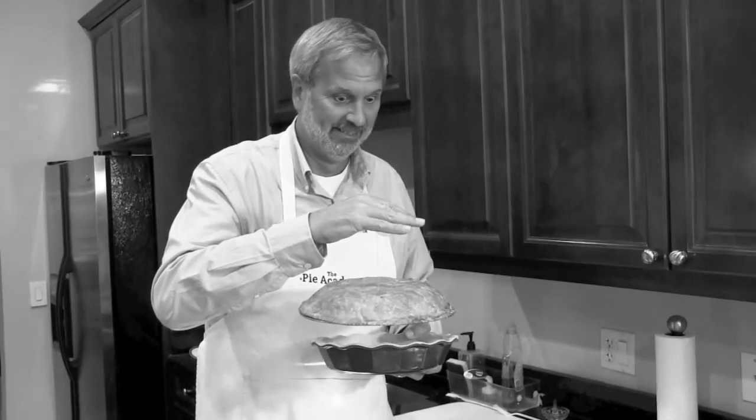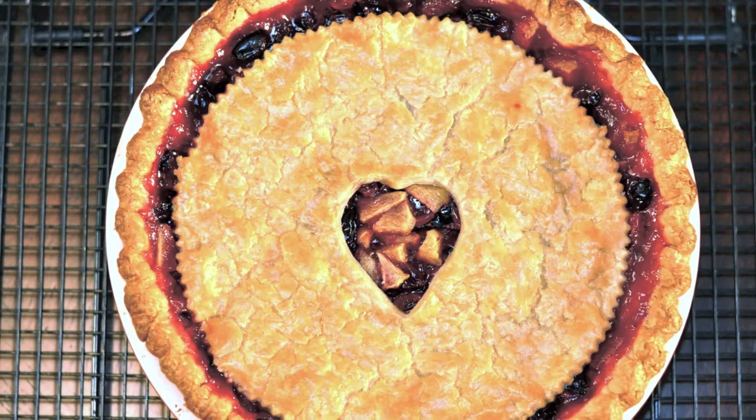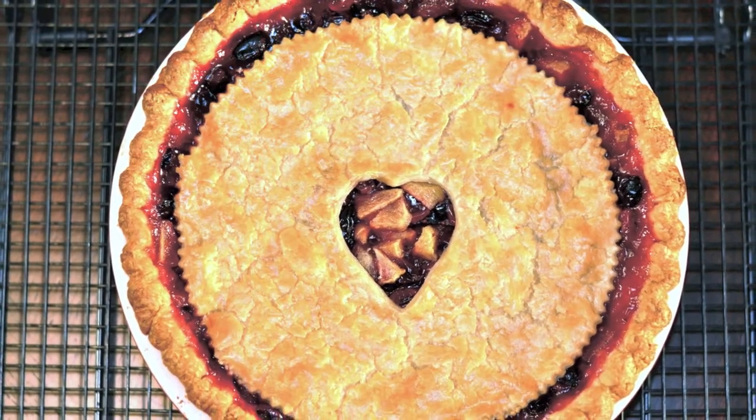Hi, it's Ken Hadrick, Dean of the Pie Academy. Have you ever heard of a floating top pie? It sort of sounds like your top crust should be levitating over your pie like a flying saucer, doesn't it? Well, that would be really neat, but that's not the sort of floating top I'm talking about. What I am talking about is a crust that sits on top of the filling, but it isn't connected or anchored to the sides.